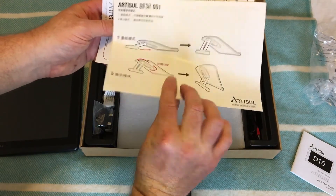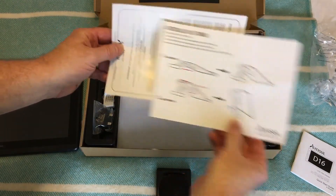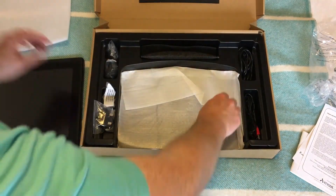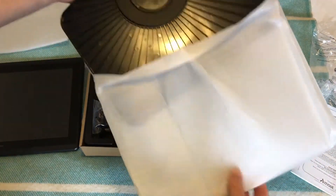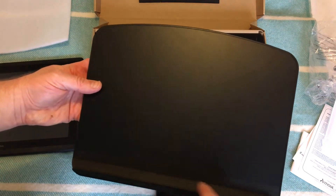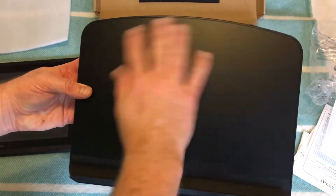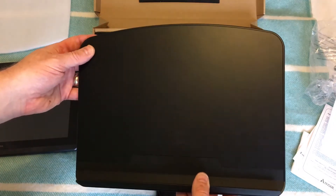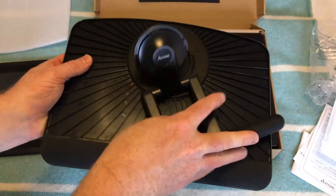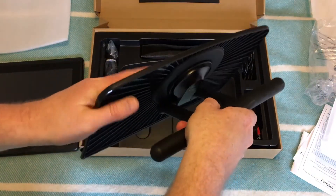The manual shows the different ways the stand can be used — either pushed flat or raised at different levels. The stand itself has a nice rubberized lip at the bottom that the tablet sits into, and the rubber backing bits on the tablet fit against it snugly so it doesn't shift around. There's a recess in the back that the hinge clips into — just push it in and it clicks.